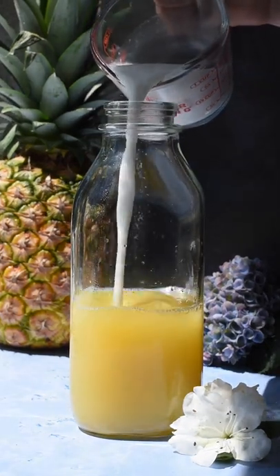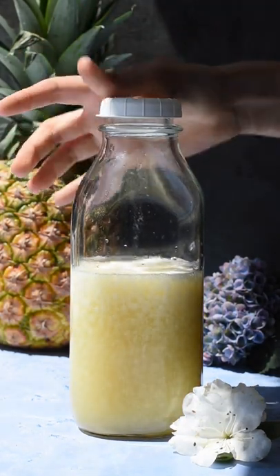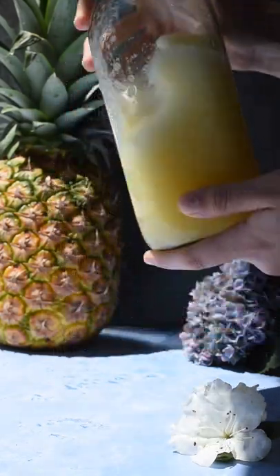Now pour in your unsweetened coconut milk, close the lid and shake it up until it's fully combined and turns a light yellow color. Shaking the drink is so important because you don't want the coconut milk to separate.